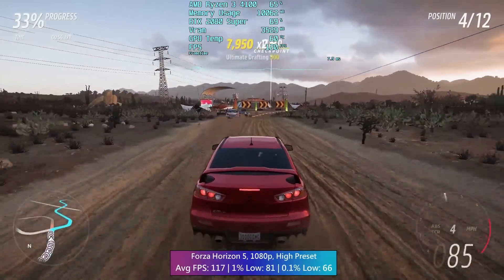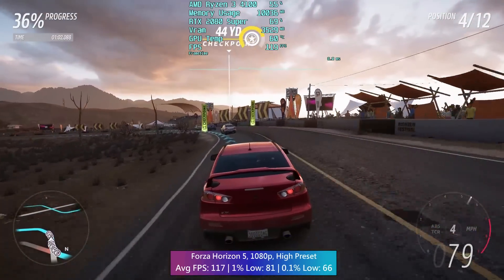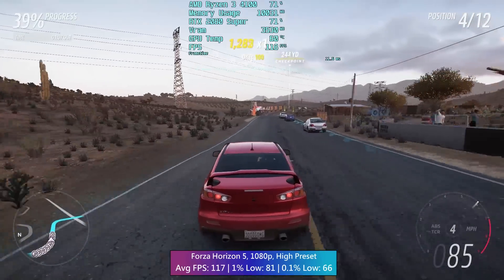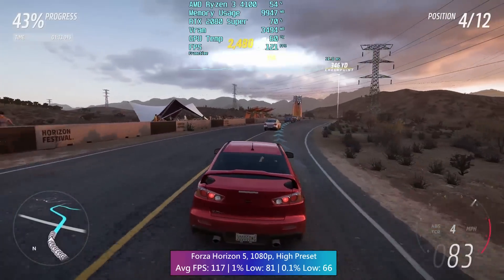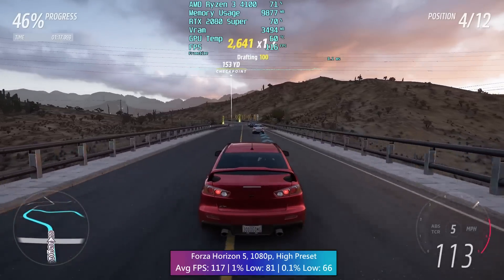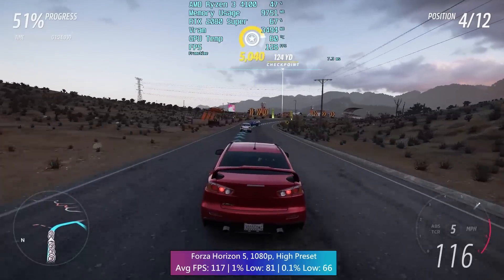Forza Horizon 5 actually feels quite nice to play — a decent average here with not-so-bad percentile lows. There will be some issues when loading races or leaving the initial Horizon Arena at the start; I noticed some stutter occur, but it cleared up quickly. After a little bit of gameplay, Forza Horizon 5 on the 4100 isn't too bad at all.